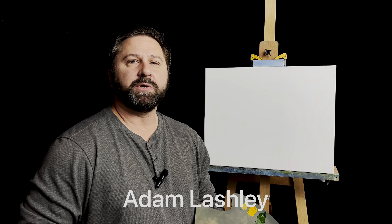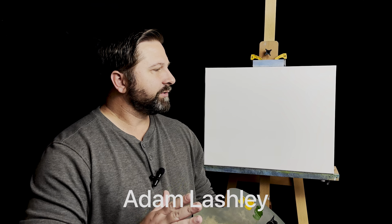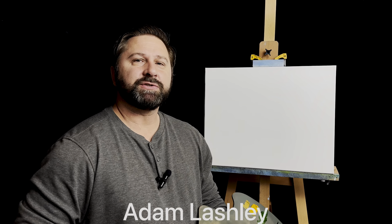Hello, Adam here. Very glad you're with me again today. What I thought I'd do today is a nice little church, so let's just do it.